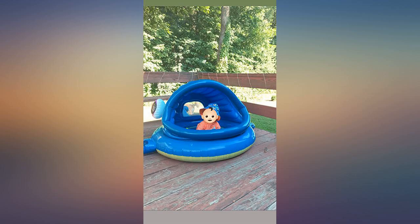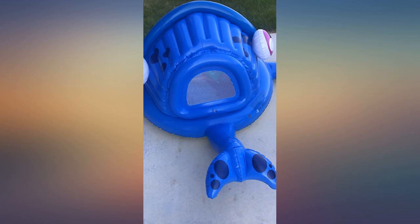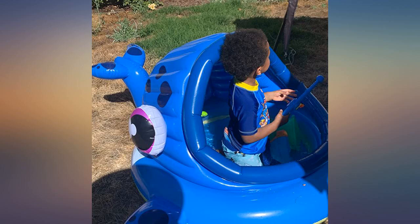This whale pool has been one of our favorite purchases of the summer. I would recommend an electric pump — it's a lot to blow up. The first time took my husband forever without one. Our nine-month-old absolutely loves it.